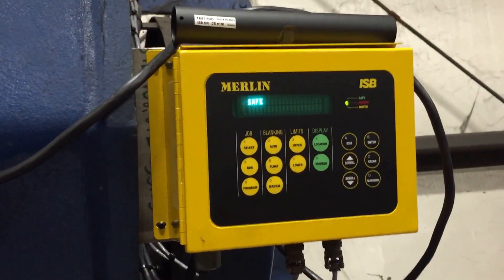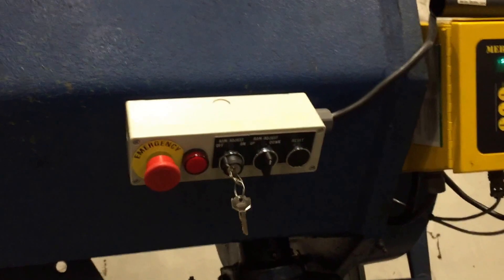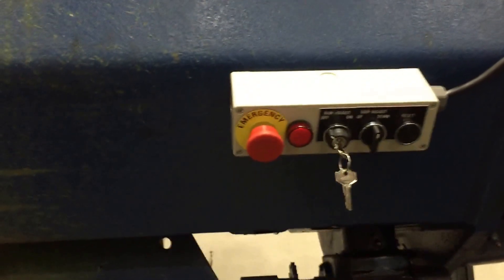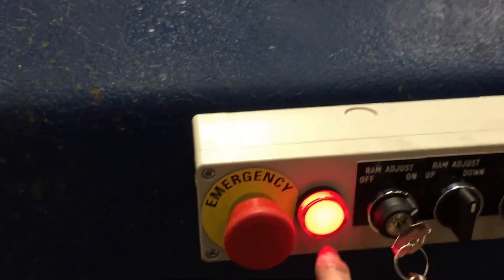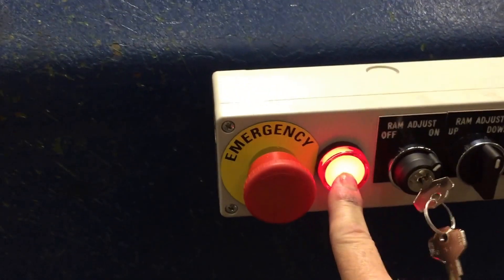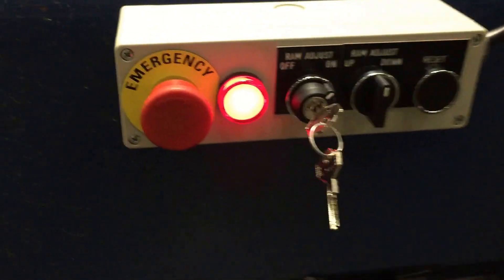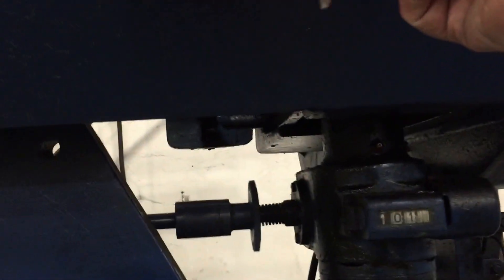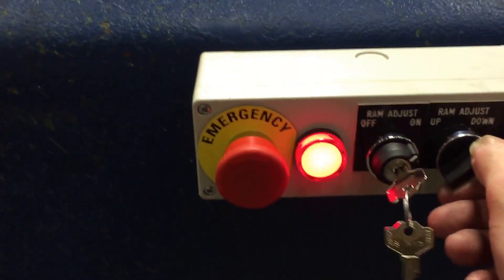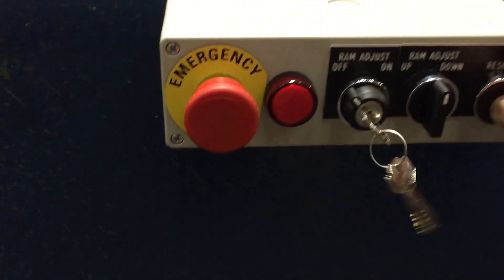As part of this upgrade package, we've also added an electric ram adjust up-down motor — this was being adjusted by hand before. To activate it, it's very simple. I turn that on, and the red light indicates that the press brake will not cycle. The press brake is locked out right now and it's completely inoperable. I can adjust my ram up or I can adjust it down. After I turn it off, I have to hit reset.